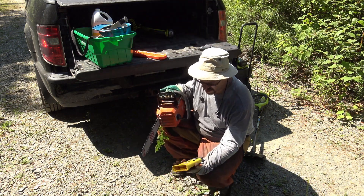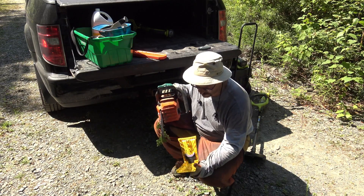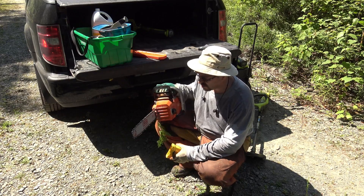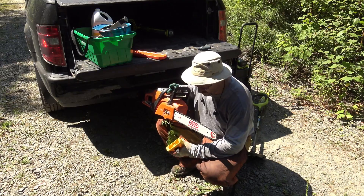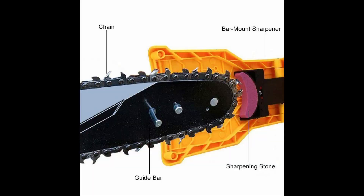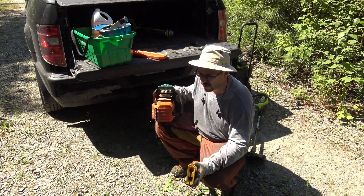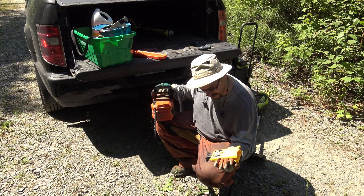Hi everyone, this is probably the shortest video I'll have ever made. Just going to show you guys how to sharpen a chain with this Oregon PowerSharp system. I've been cutting brush and hit a bunch of rocks, so it's about time to give this a sharpen.